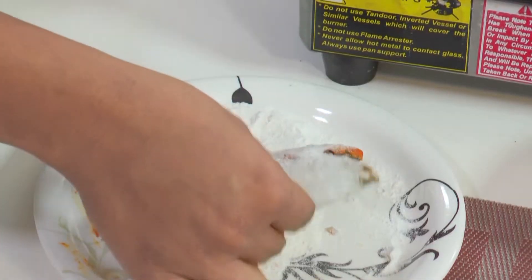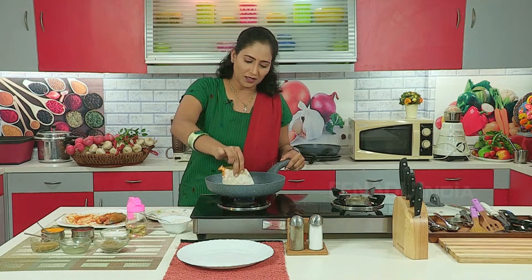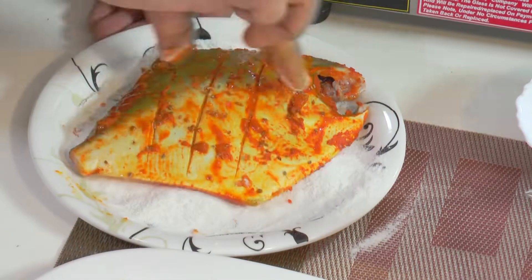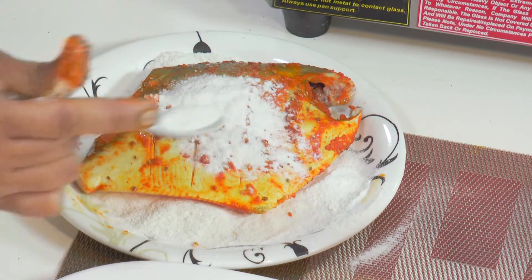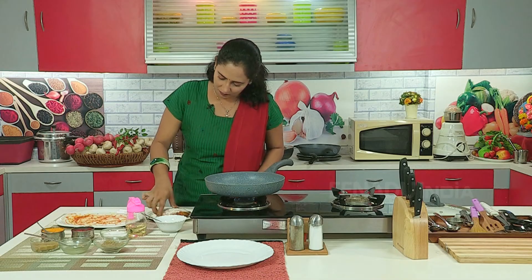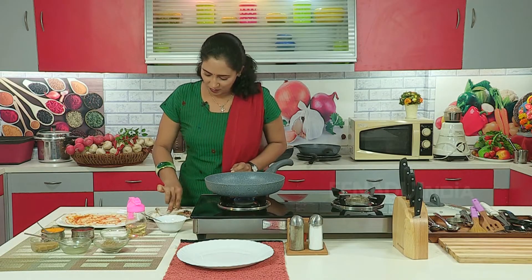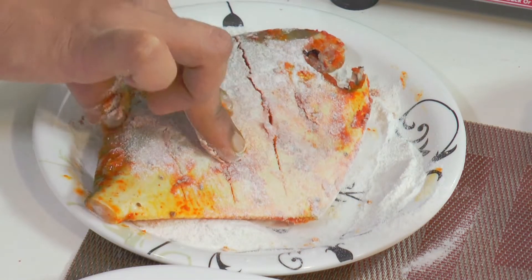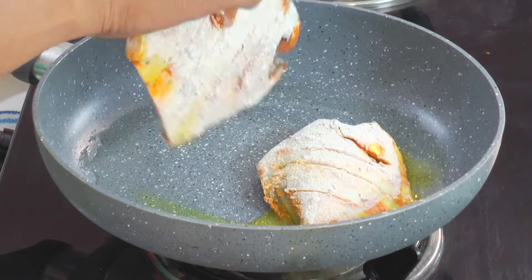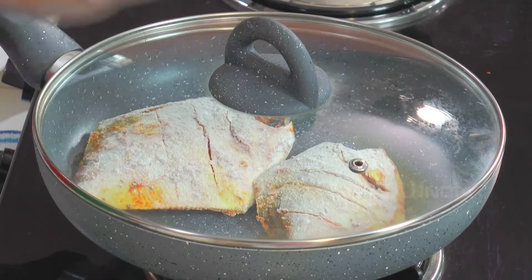The oil has been heated and now we have to fry this pomfret. Some water is released by applying lemon juice, and because of this the rice flour coats the fish well.